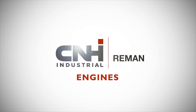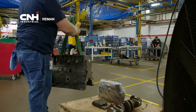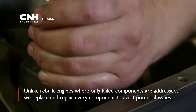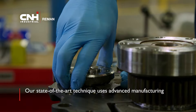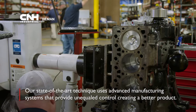At CNH Industrial Reman, our remanufactured engines are assembled by trained technicians to be as good as new or even better. Unlike rebuilt engines where only failed components are addressed, we replace and repair every component to avert potential issues. Our state-of-the-art technique uses advanced manufacturing systems that provide unequaled control, creating a better product.